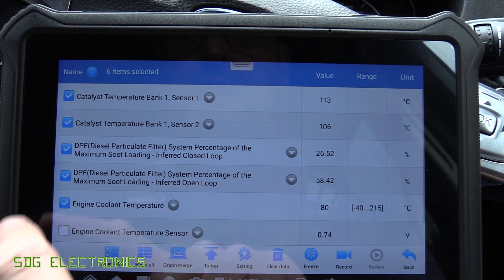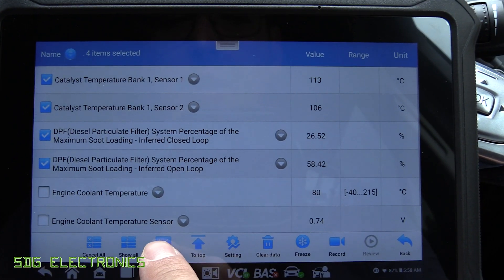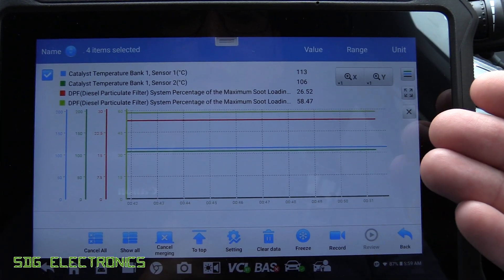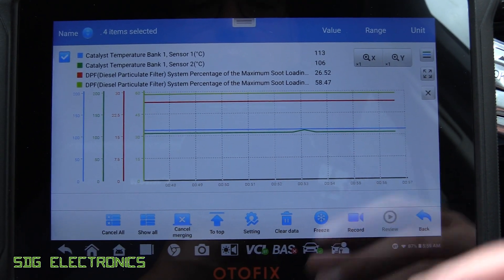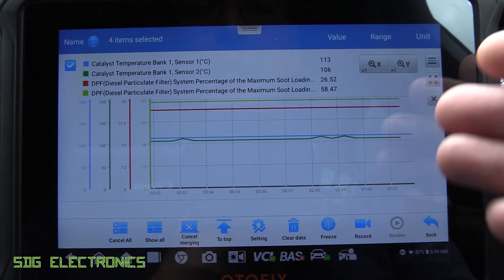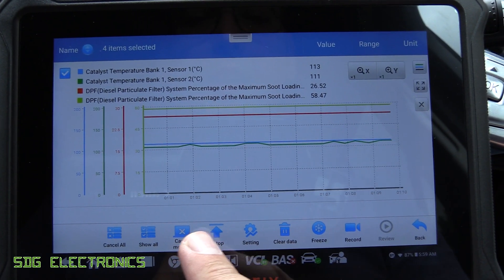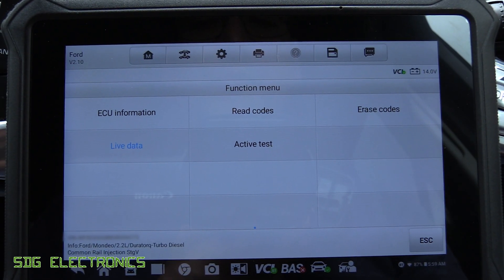We can also plot some of these on a graph — let's look at a few together and click 'Graph Merge.' It plots them on a graph, each with their own individual scale, allowing you to see what's going on in real time. It's not fast enough for some diagnostics where you'd need an oscilloscope, but the refresh rate of about once per second is enough to understand what's going on in most circumstances. You can freeze the graph to look at detail quickly, then click Resume.